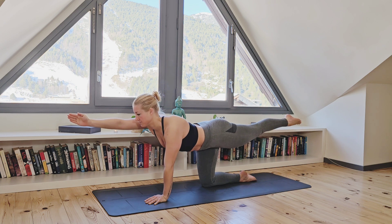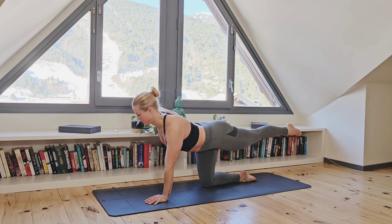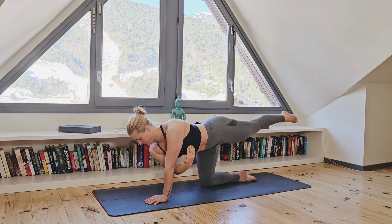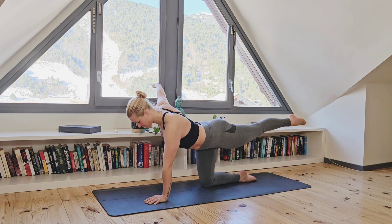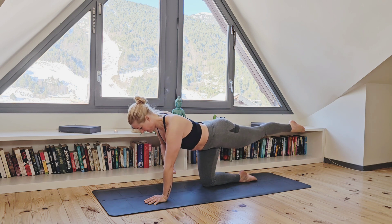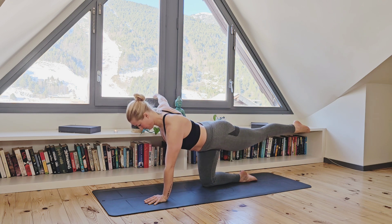Now let's bring that right arm out to the side of your body. Inhale. Exhale as you thread that right arm under the body towards the left arm and then back out to the side. Keeping this movement going — exhale, thread under and inhale, expand out to the side.